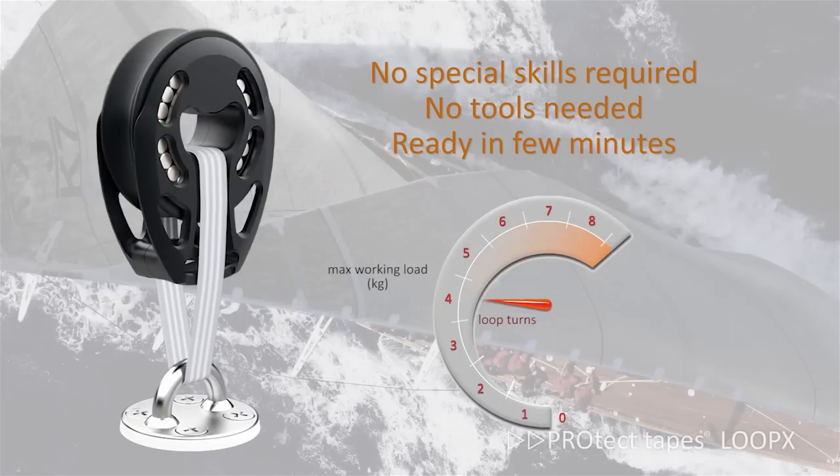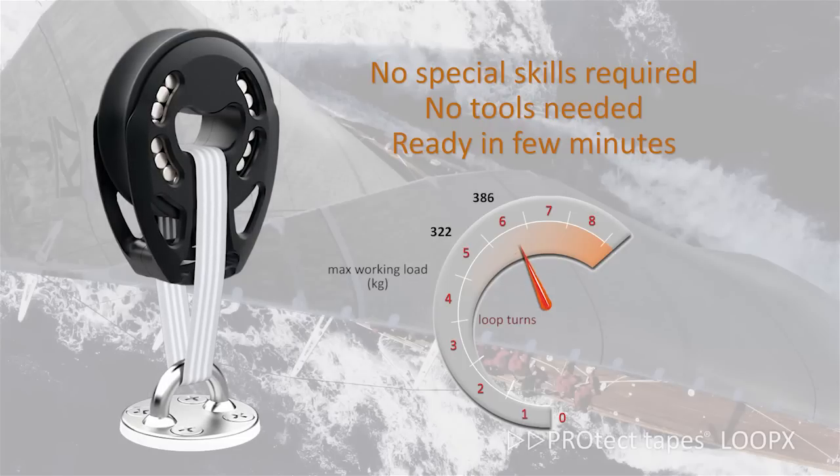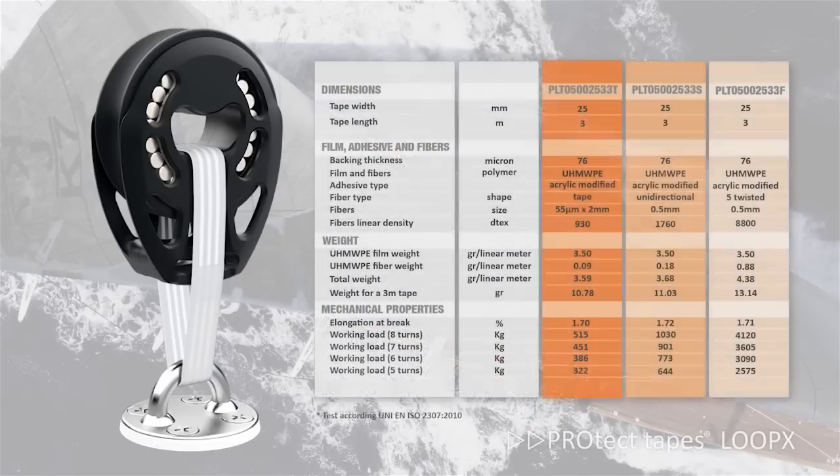It's very practical. Anybody can make their own loop in the length required. The working load is proportional to the turns — a minimum of 5 is suggested, ideally 8, up to 10. The end of the tape is without fibers for a neat loop. The first part of the tape is without adhesive to easily make the first turn, and then the adhesive, initially protected by the liner, guarantees the adhesion of the first and the following turns.